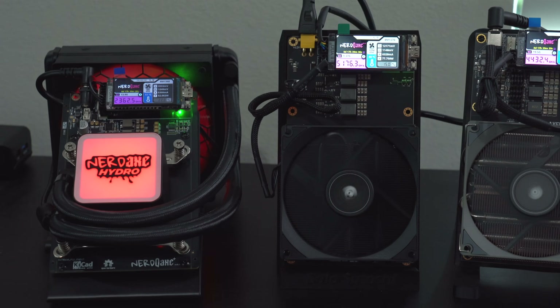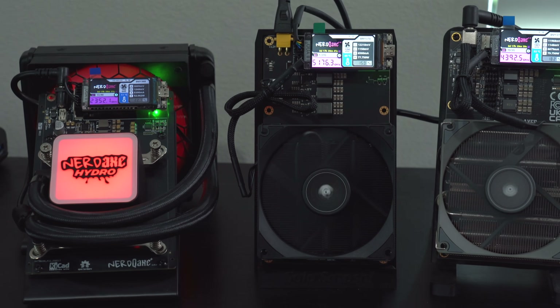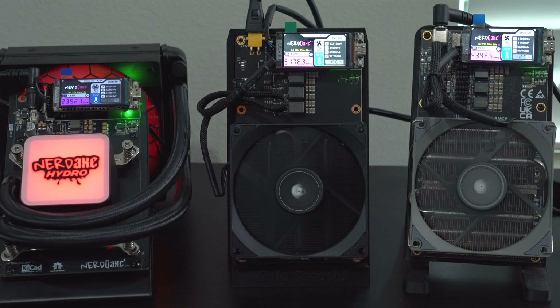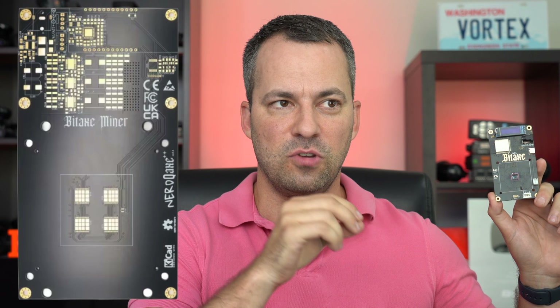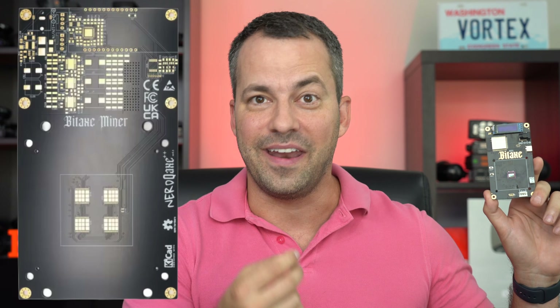Hey, what's up guys? So let's take a look at the NERD QAXE line of home Bitcoin miners. The NERD QAXE line is essentially an upgraded version of the single-chip open-source BitAXE miner. However, instead of having just one ASIC mining, you now get four different chips — hence the name NERD QAXE, or QuadAXE.